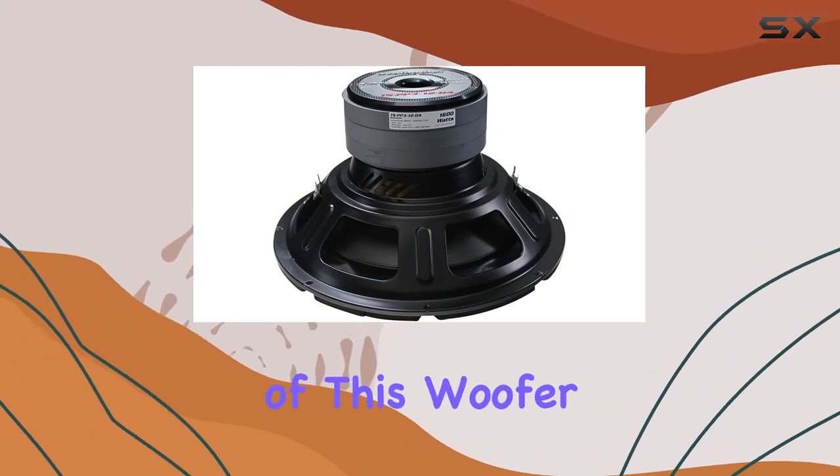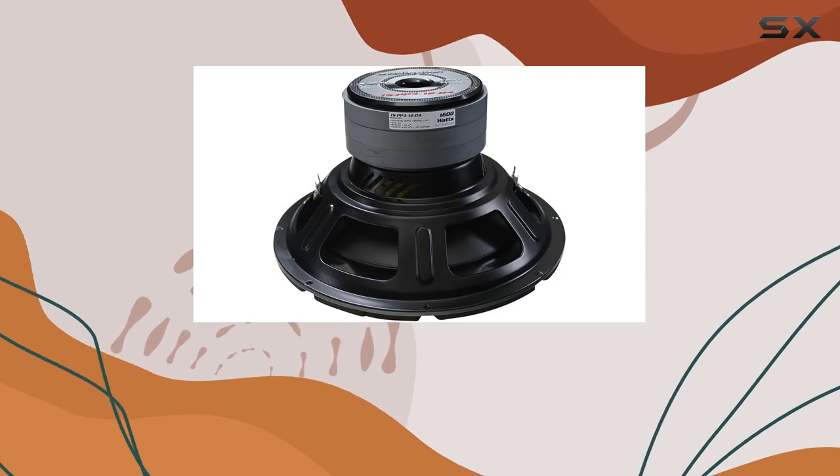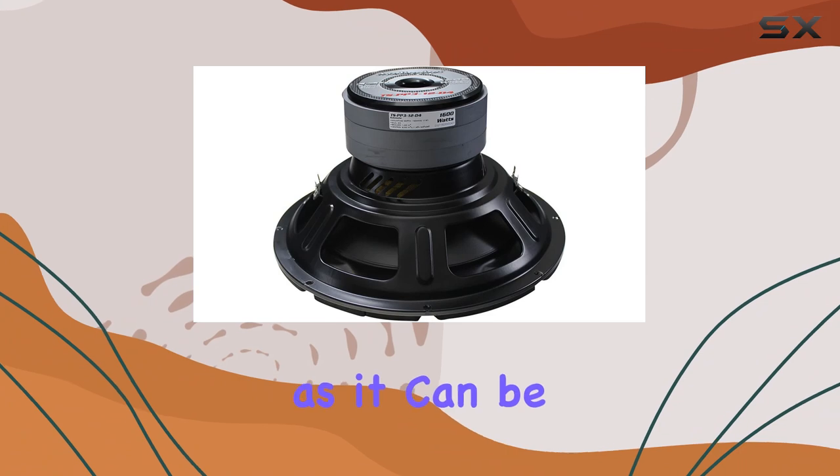One of the most notable features of this woofer is its maximum output power of 1600 watts. This isn't just a number — it translates into deep, impactful bass that can be felt as much as it can be heard.